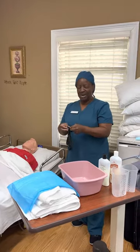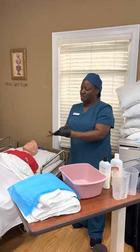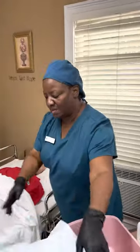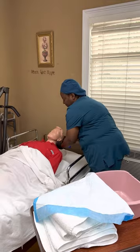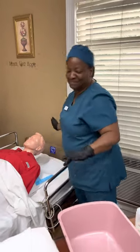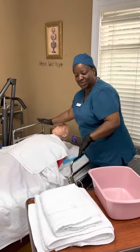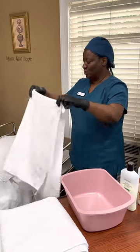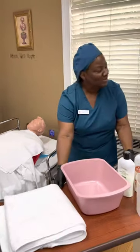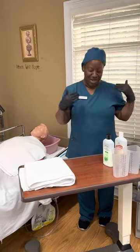I'm going to go ahead and put on my gloves first. Then I'm going to put some barriers down to protect the bed. I'll move the pillow down a little bit and then put a protective barrier on the bed to protect the pillow and the bed from getting wet. Then I'm going to put a towel over her chest to protect her clothing and use another towel to protect the bed from getting wet. Then I'll put this one under her head to catch the water that's going to come off after washing her hair.